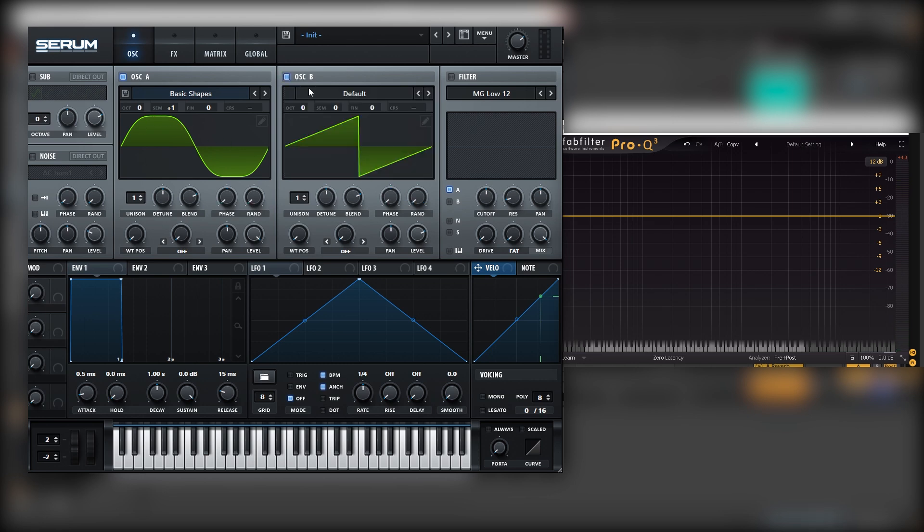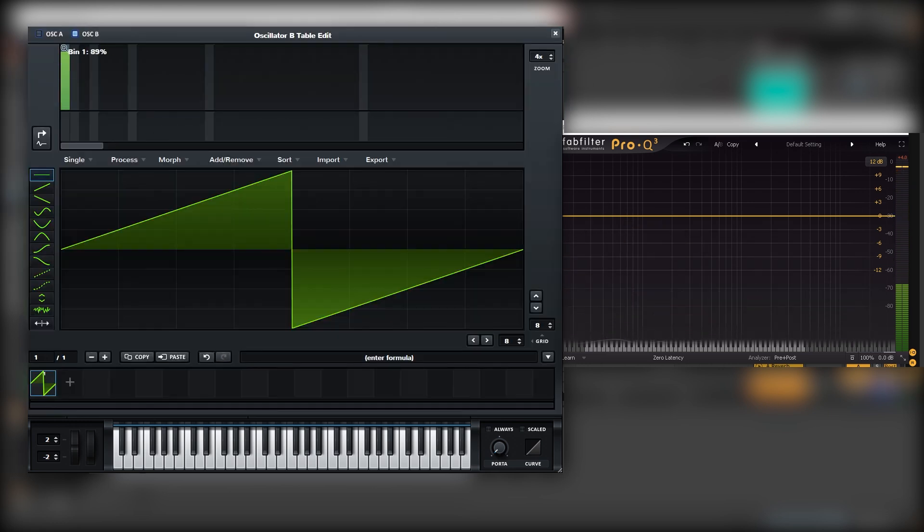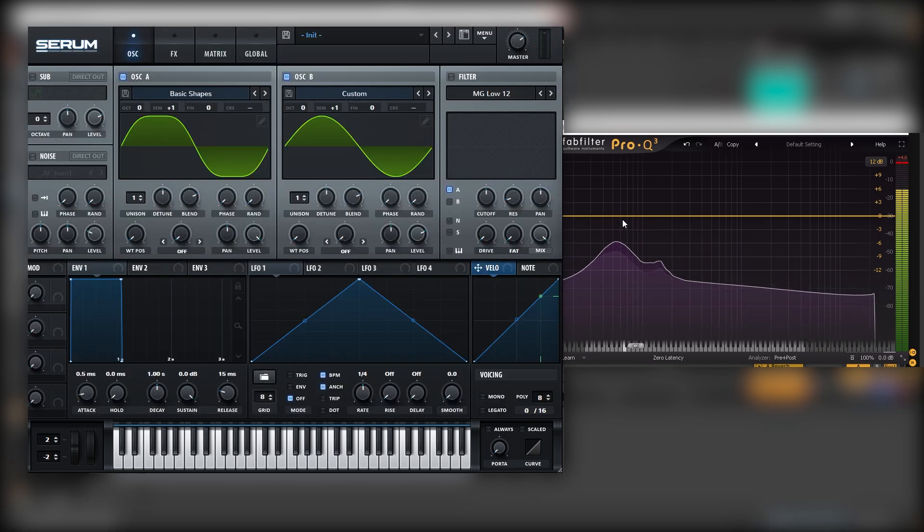Now let's turn on oscillator B. We're going to tune this and get a sine wave right here. And now this sine wave, we're going to bring it two octaves higher so it gets in this position, and then bring it seven semitones higher like this.